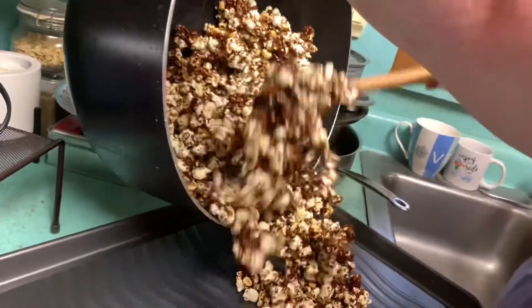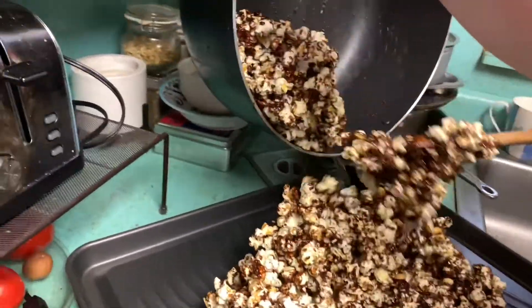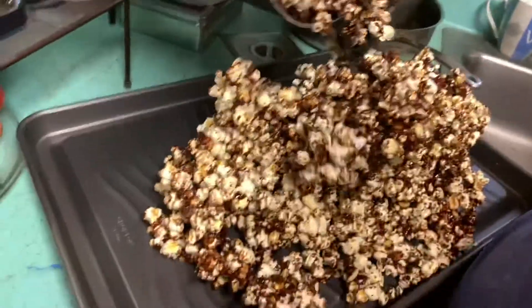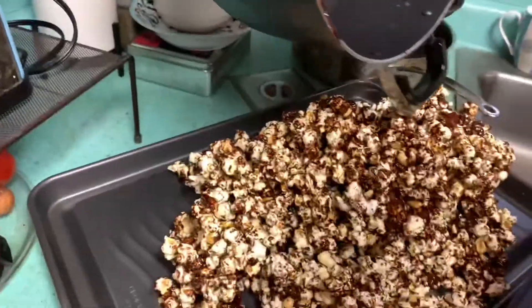Look at that popcorn! Don't eat it yet — it's very, very hot, you'll burn yourself. There you have it, folks: Gordon Ramsay's salted caramel popcorn, made by mom.